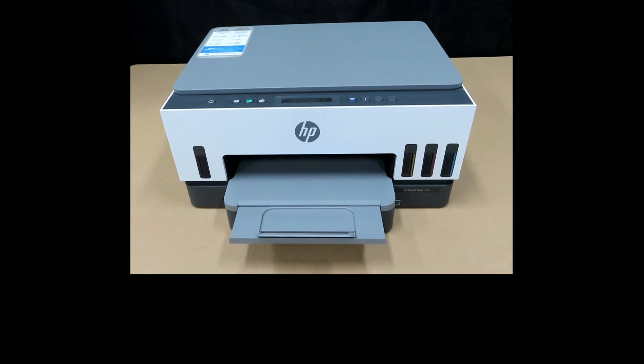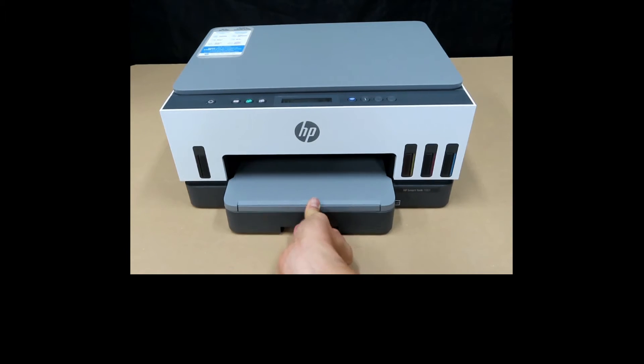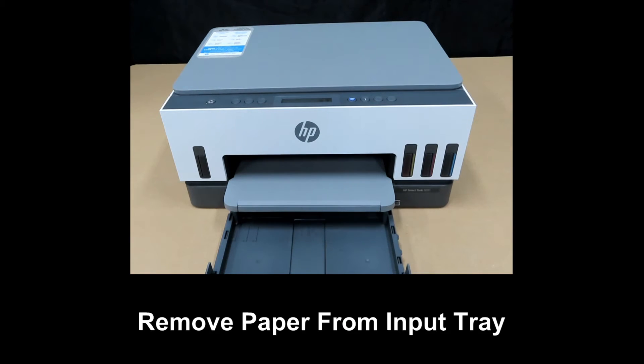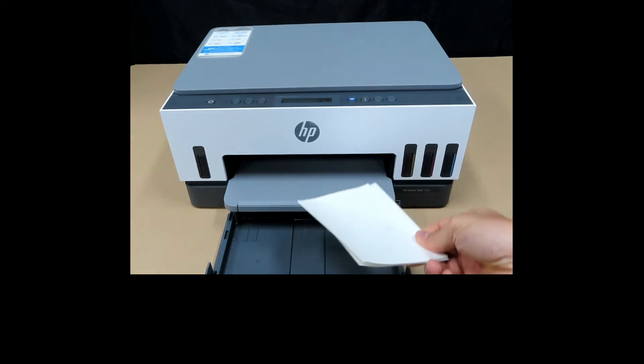You'll first load the 4x6 photo paper into the input tray. Open the input tray and remove the paper — this is the 4x6 photo paper that we're going to load.